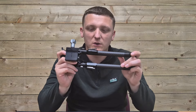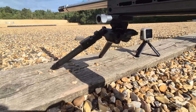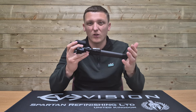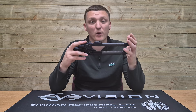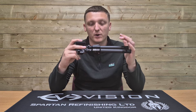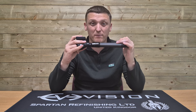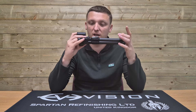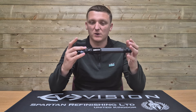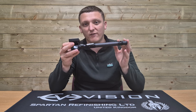This is the Version 2 ELR bipod from Tier 1, debuted at the 2024 British Shooting Show. Ever since seeing it there I've been patiently waiting to get my hands on one to do this review. I have to give props to Tier 1 straight off the bat, because a lot of the problems they had with the Generation 1 ELR and its younger brother the ATAC bipod they have remedied in the Version 2 ELR.